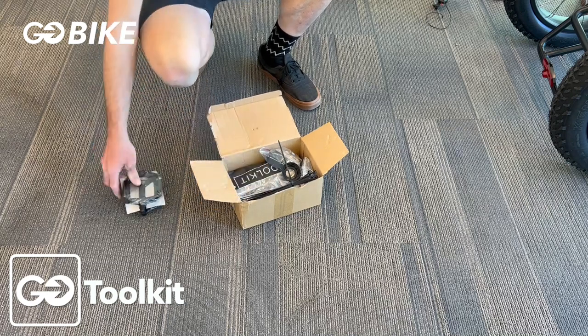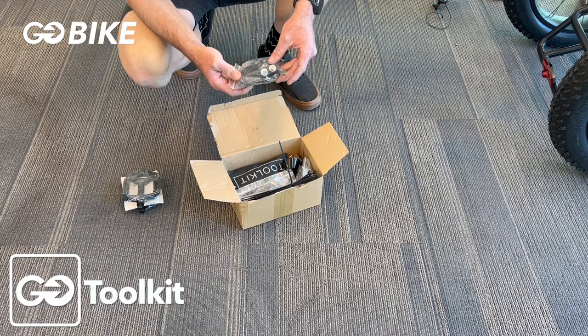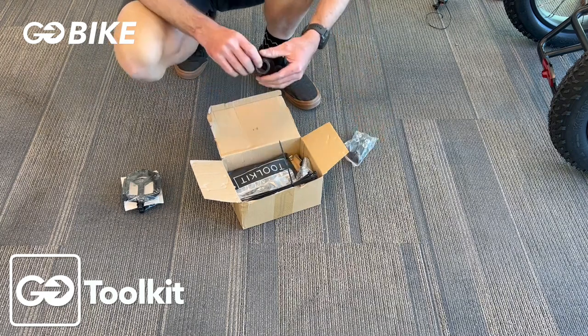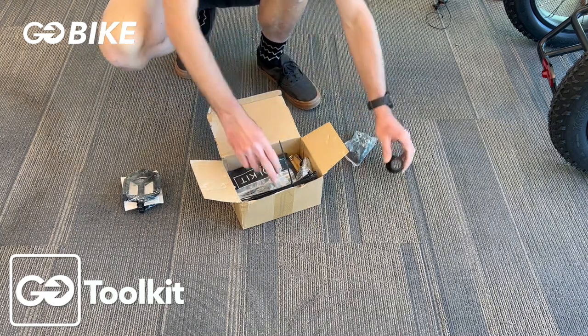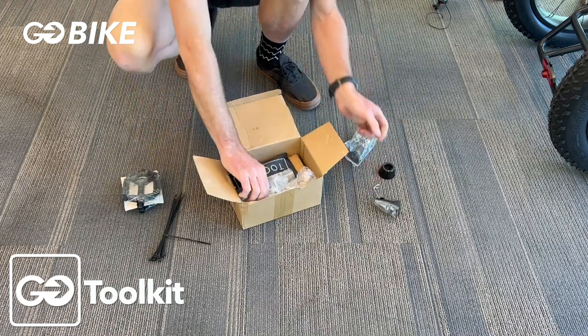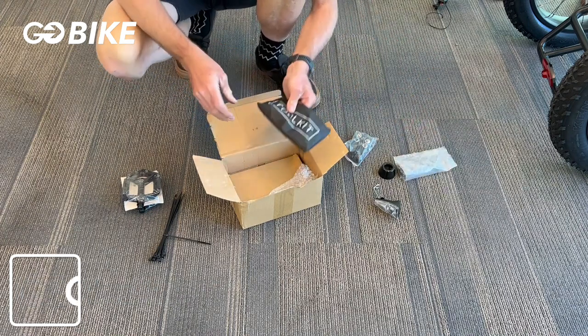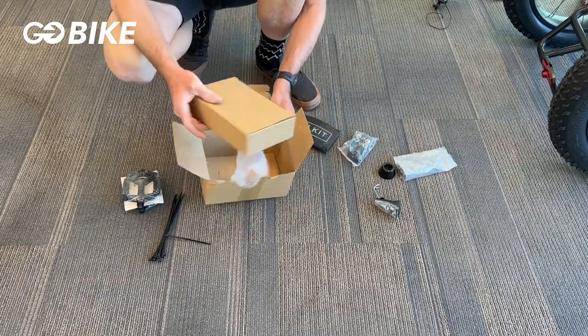You're going to open your parts and toolbox. You're going to find your pedals, your mounting brackets for your rear fenders, your headset cap, zip ties, your front light, your chain, your toolkit, and your charger that we'll need later.